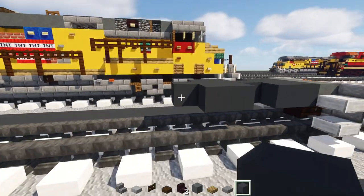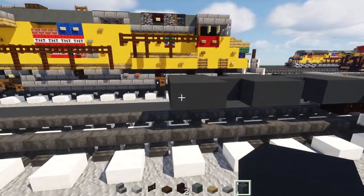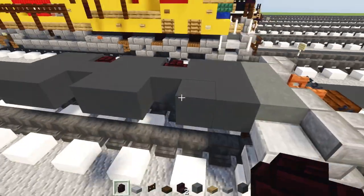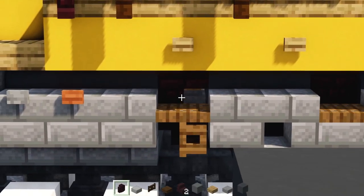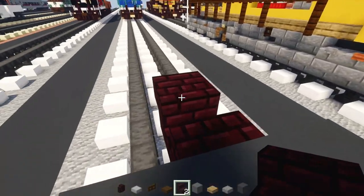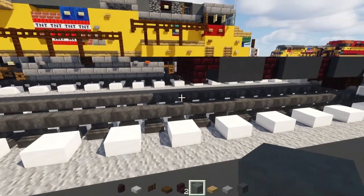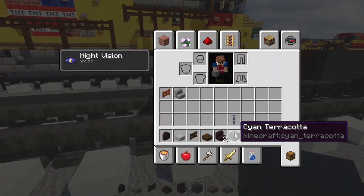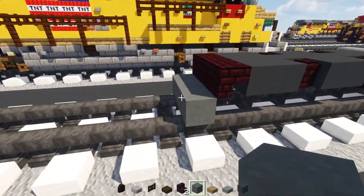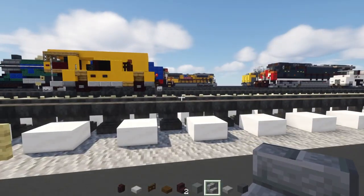Add gray concrete in the middle again and make another two-by-three. Next, add another brick wall inside these little holes — four of them like that. In the back of this, add another brick stairs upside down facing towards the front. Then add cyan terracotta three blocks wide at the bottom of this.